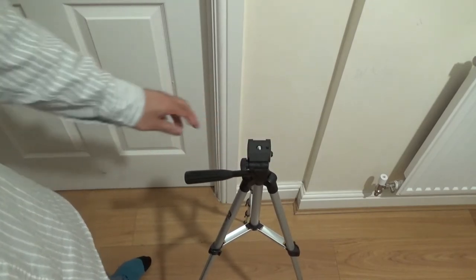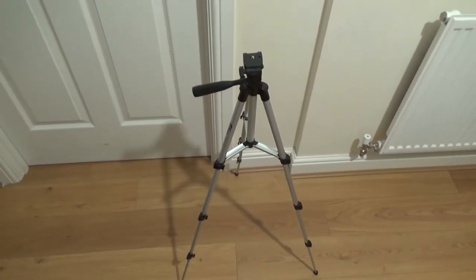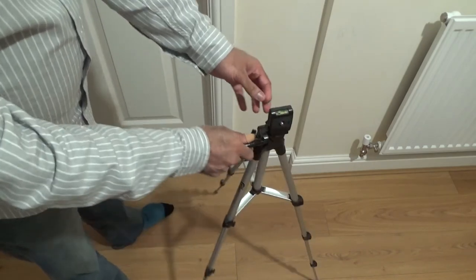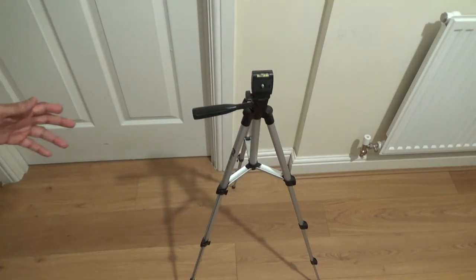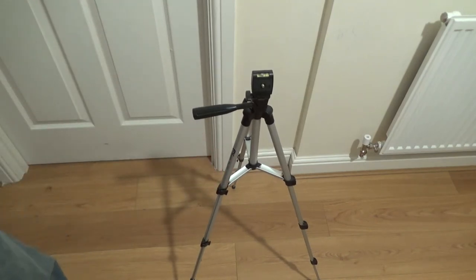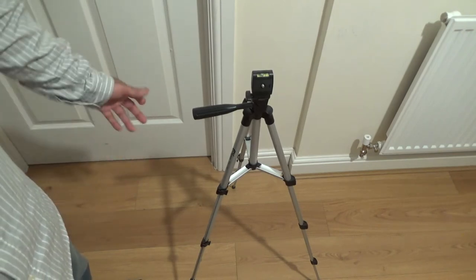I wouldn't recommend using this outside. Not at all. Because you could tilt it as far as there and put your camera around there, and it sits there nicely and you could record. So it'd be good for recording indoors. But for outdoors, I wouldn't recommend this because the quality is really, really cheap. But for just a bit short of £11, what do you expect?